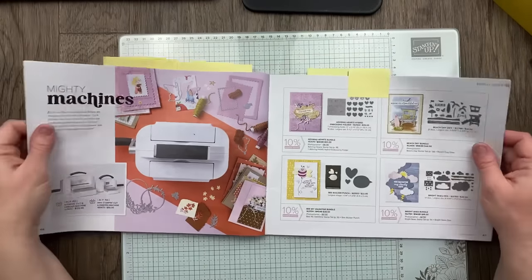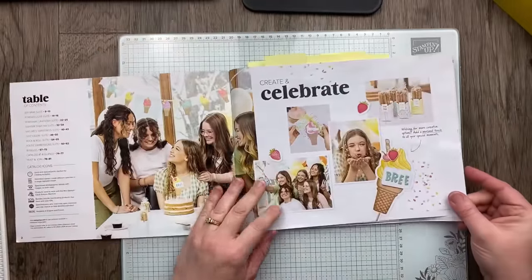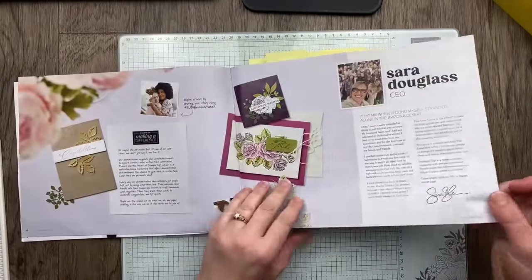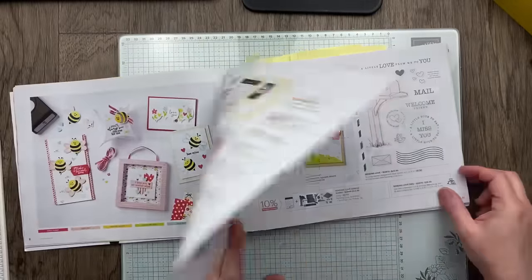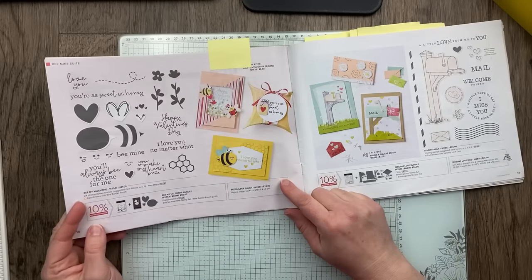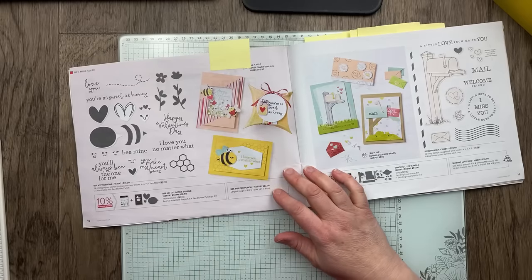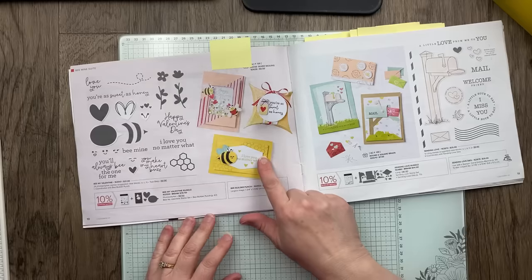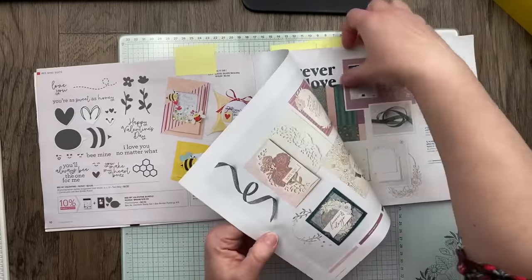I've marked up my catalog with all the pages where I found ideas I want to copy. Tonight we are going to make three more projects using some of these new products. I'd love to come back to that bee stamp — I just love it — but if we have time we're totally making that card. For now, let's keep moving forward.